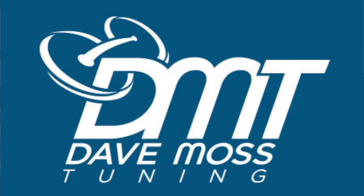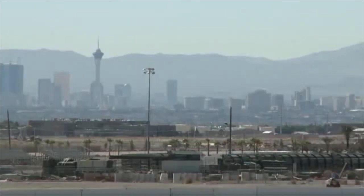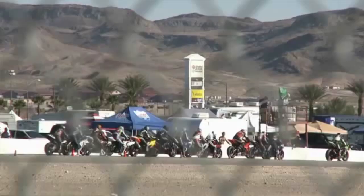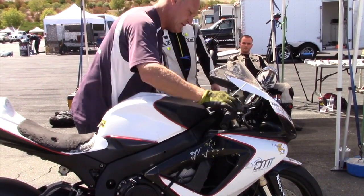My name is Dave Moss. I spend approximately 200 days a year at racetracks all over the country helping professional and amateur road racers and track day riders with suspension tuning on their motorcycles. This is Two Clicks Out.